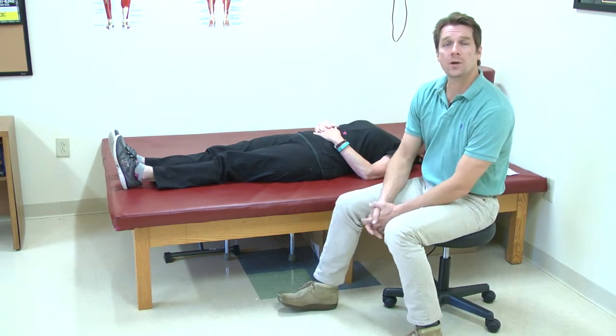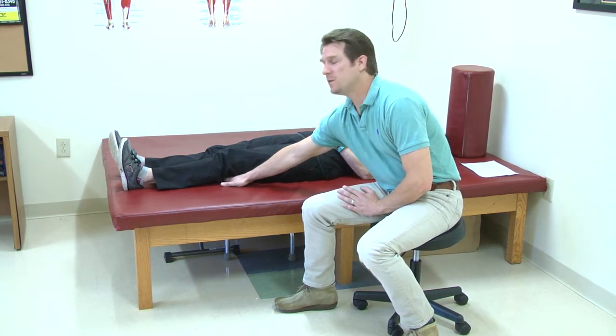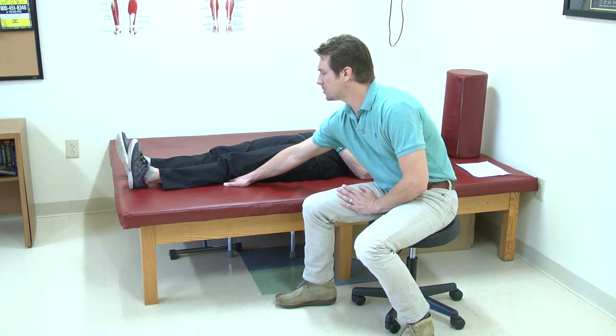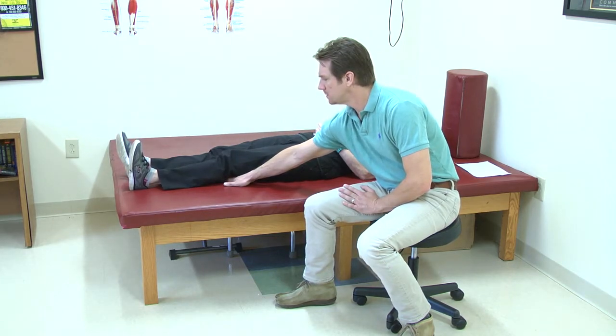The next one we're going to do is something that we call quad sets. Think of it as pushing your knee down into the mat — all Amy's going to do is just push her knee down, hold it for a few seconds, and then relax. Just like that.